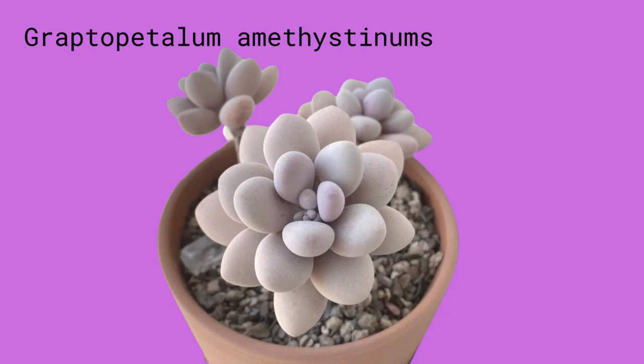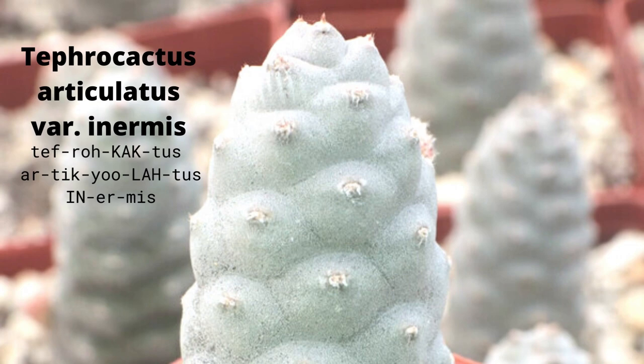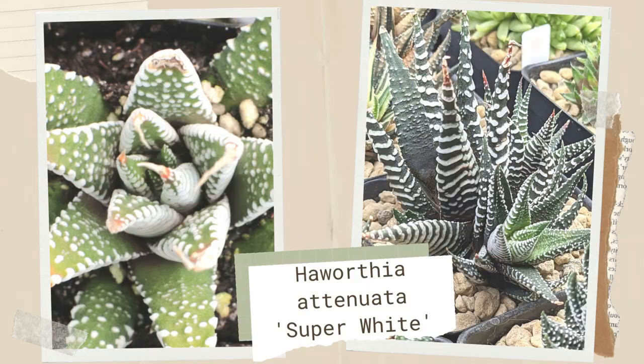Tephrocactus articulatus inermis is also known as pine cone cactus — a spineless variety that does in fact resemble a silvery to powdery blue pine cone or spruce cone. Haworthia attenuata is a funky variety of a much-loved zebra plant, but this cultivar has wider, more eye-catching, raised white bands to its leaves.